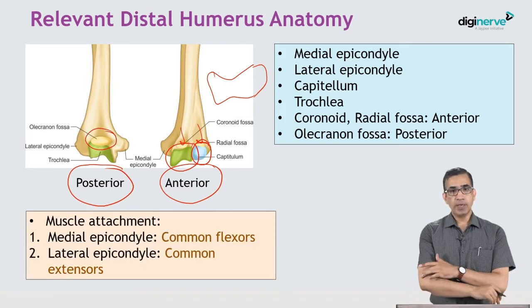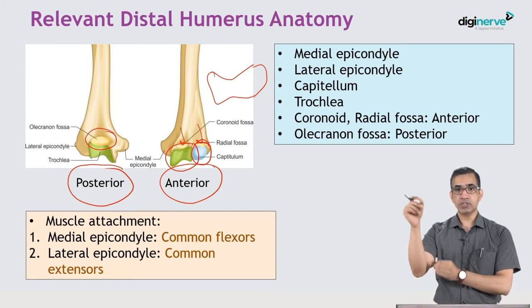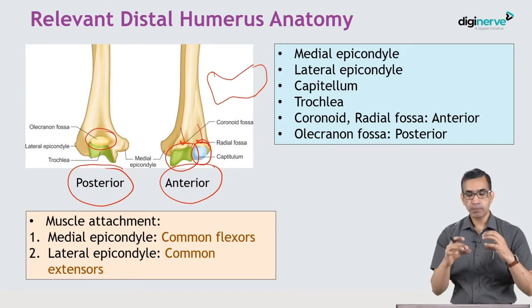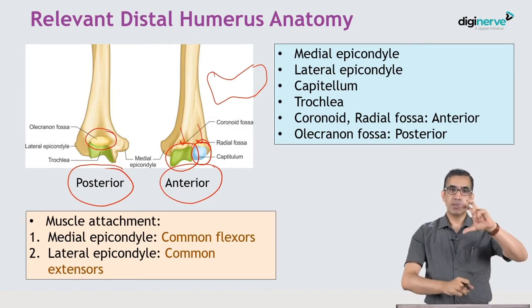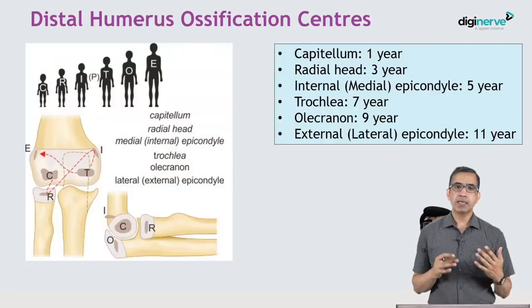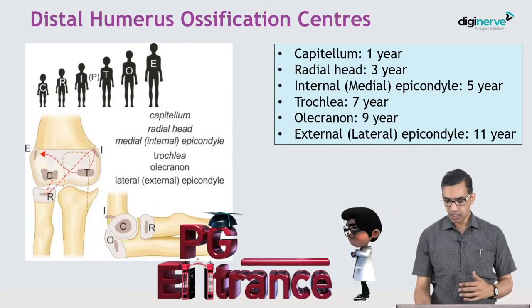On the two epicondyles — medial and lateral — the common flexors and common extensors are attached. This is important because in epicondylar or condylar fractures, muscle pull can bend, rotate, and displace the fragment. This relates to the distal humerus ossification centers, which are commonly asked in MCQs.